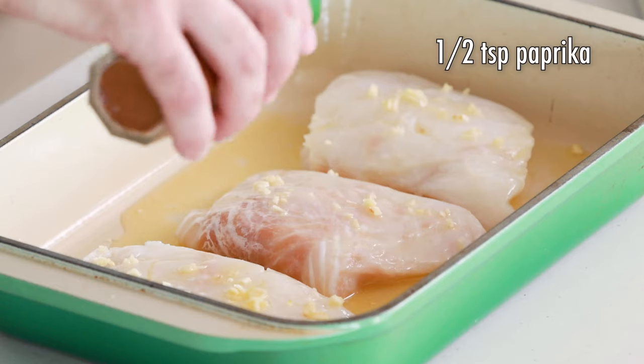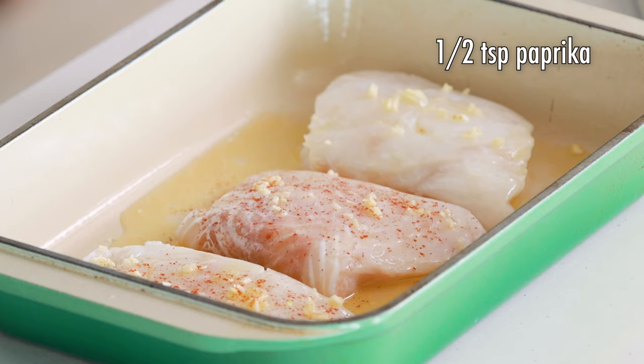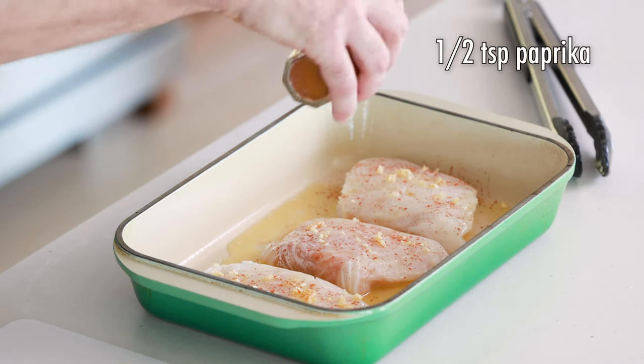We are going to do paprika first. I'm just going to give these filets a little sprinkle of paprika. The recipe calls for just about a half a teaspoon, so just a little bit. You don't have to overdo it with the paprika. Nice and even.